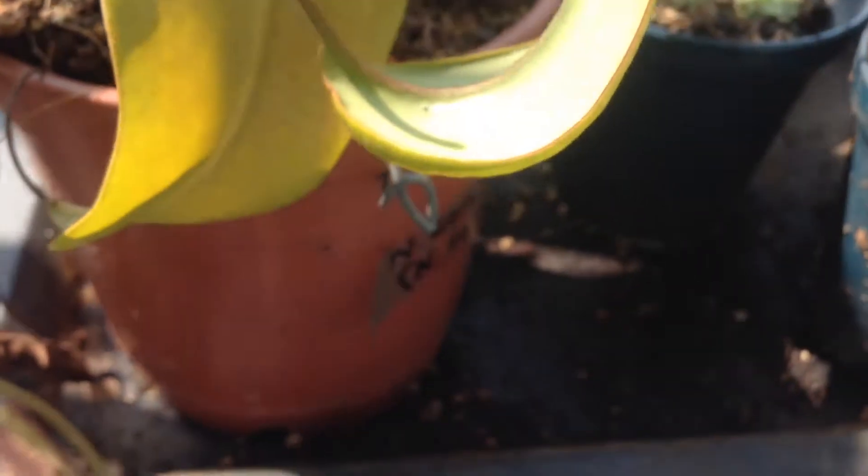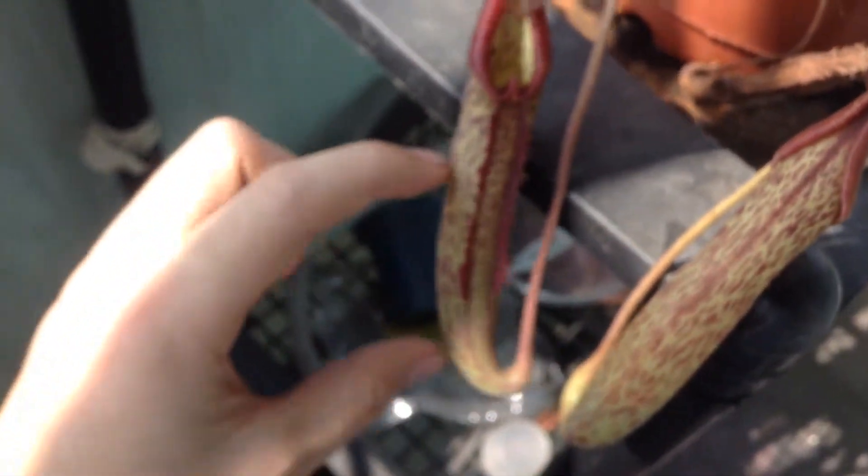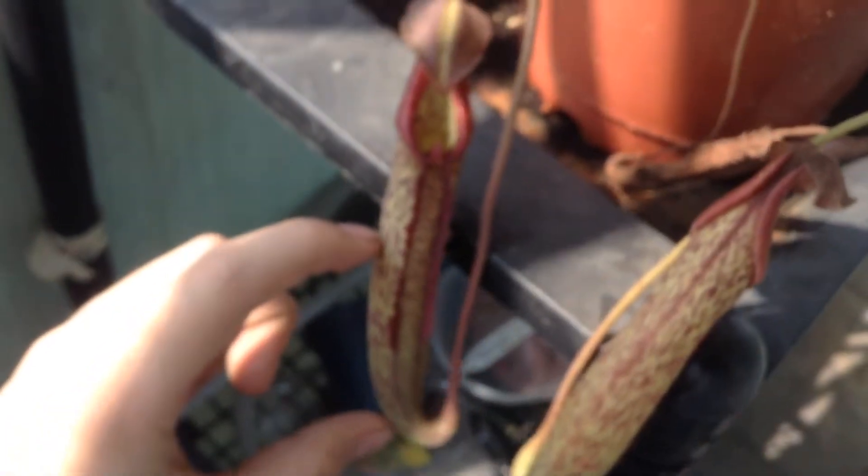I haven't got any new plants but the old plants grew a lot. This one's a Nepenthes fusca ex maxima. The pitchers last time I did a video were about this big, and now they're like twice the size.